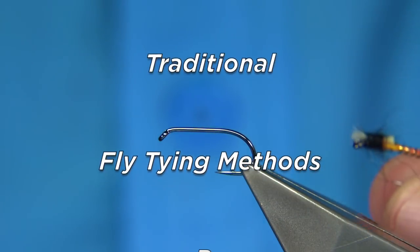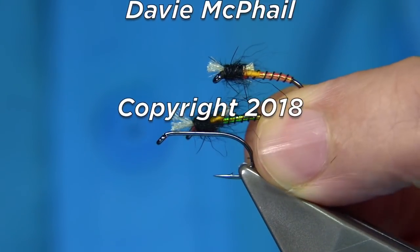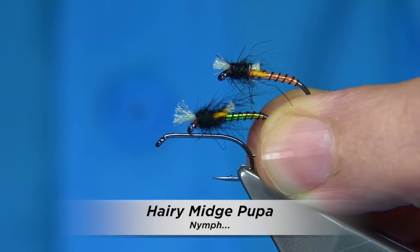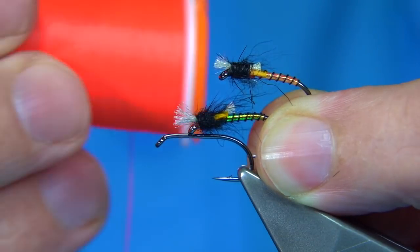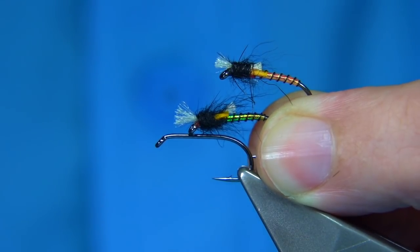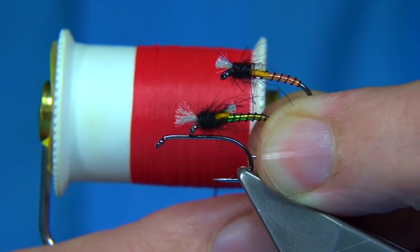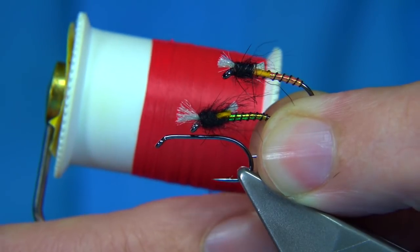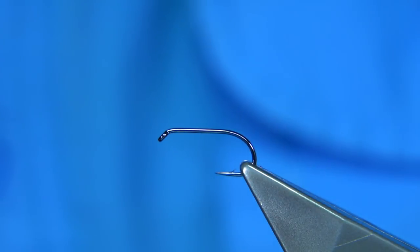I'm going to be tying this midge pupa — basically what I call a rough midge pattern. The only difference between these two flies is that I've used a fluorescent red, in this case number 4 Glowbrite Floss for the underbody and then wound the pearl over. For the darker one I used number 3, which is the darker red. The darker colour is probably the most popular, but there are times where the fluorescent is certainly worth having.